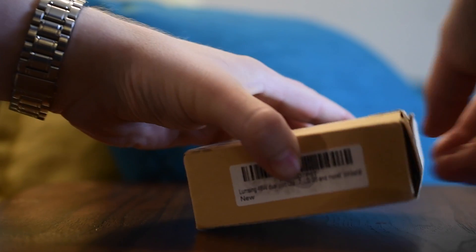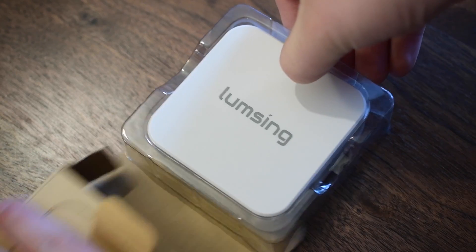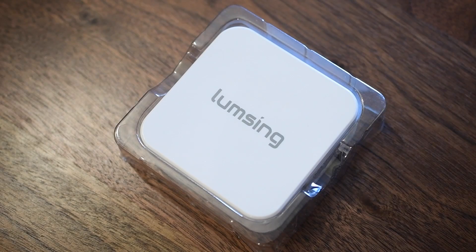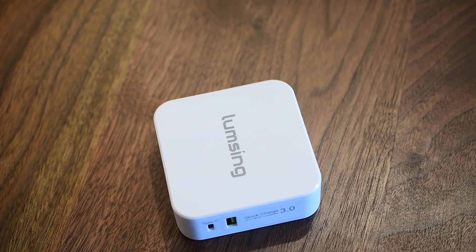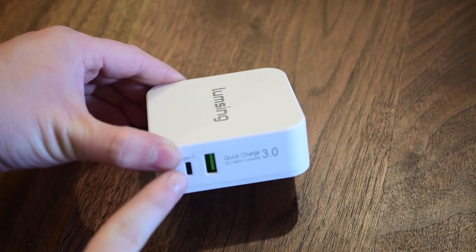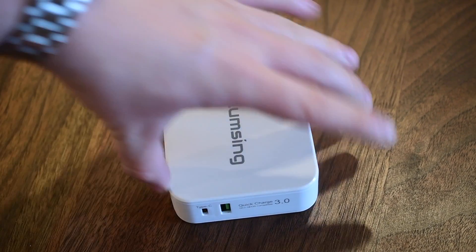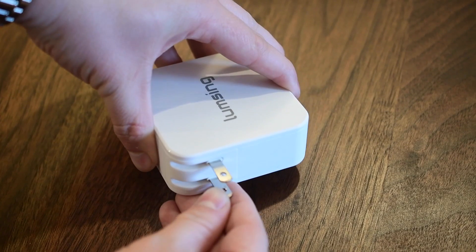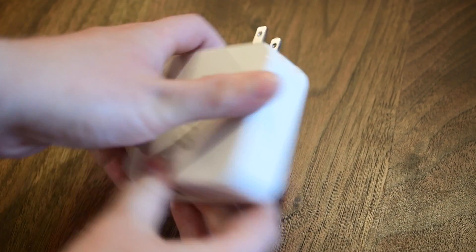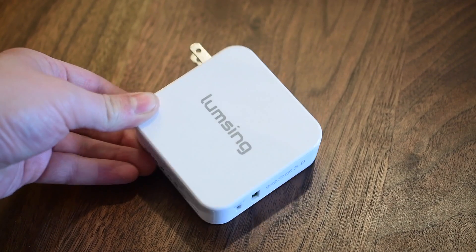That means it's perfect for a variety of different devices that charge via USB-C. It also has a simultaneous output using standard USB, so you could charge an iPad or an iPhone at the same time you're charging something else. On the back of the device are those two outputs — the Type-C USB port and the Type-A USB port — and on the flip side is the actual wall adapter itself, so you can simply plug it into a wall and charge two things at once.